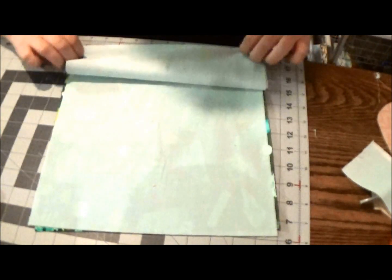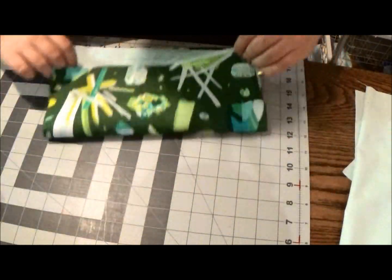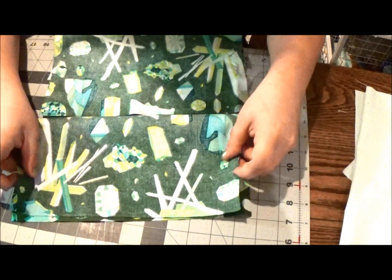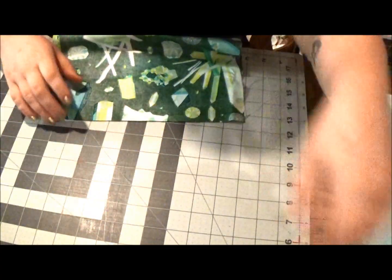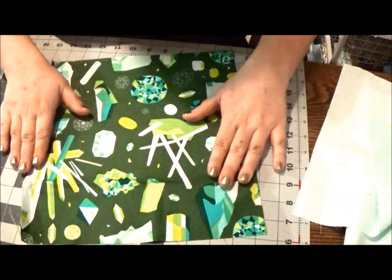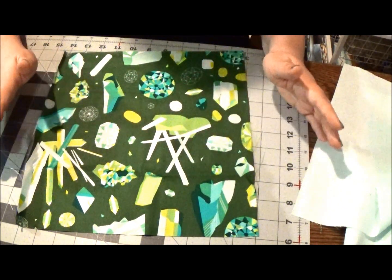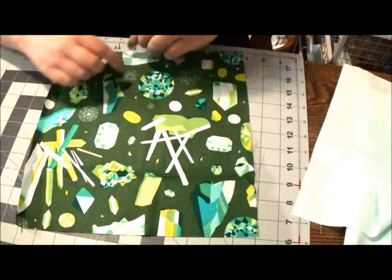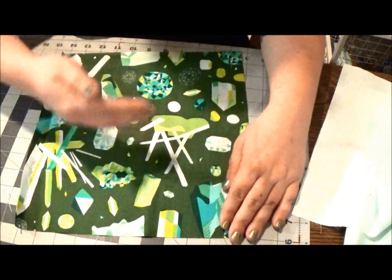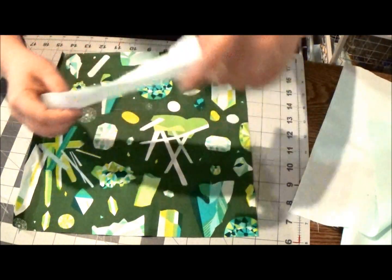Set one of your dry lining sections to the side — that's coming in in a couple of minutes. Set one of your feature print pieces to the side as well — that's going to be the back of the bag, used towards the end with the PUL. Now, if your feature print has a direction, I'm going to say this is the bottom and this is the top, so you're looking at it top-side up.